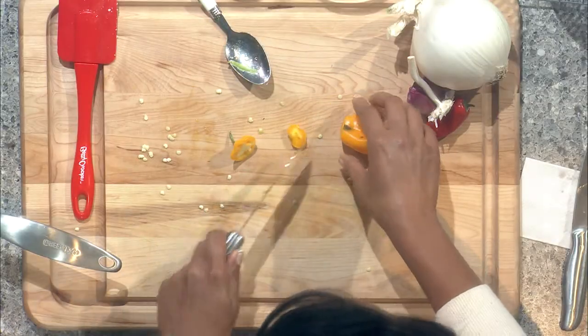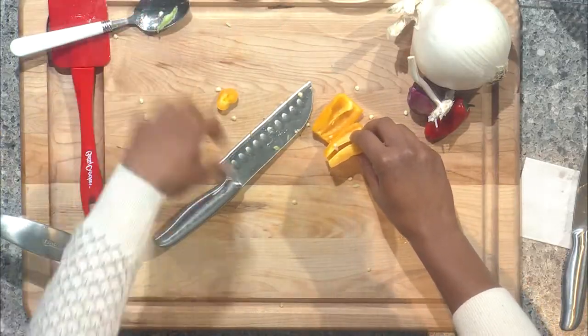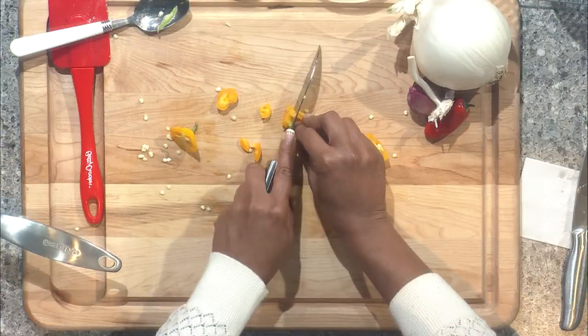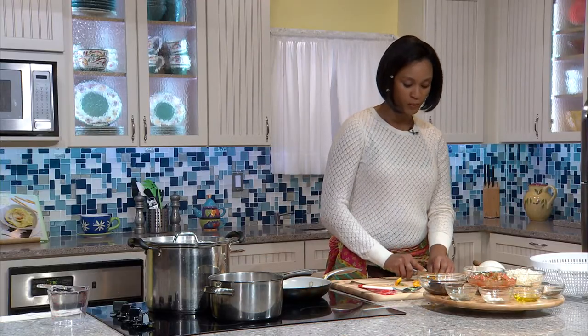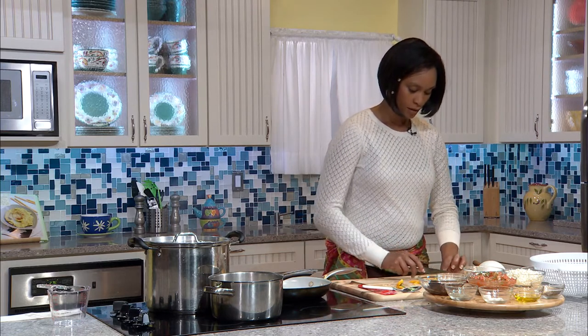I chose a sweet pepper because I don't like too much spice, though I implore you to find peppers you like for color and flavor. One trick I found: the lighter the color, the sweeter it is. Yellows will be a bit sweeter and less spicy than the dark reds and greens — a helpful tip when picking peppers.